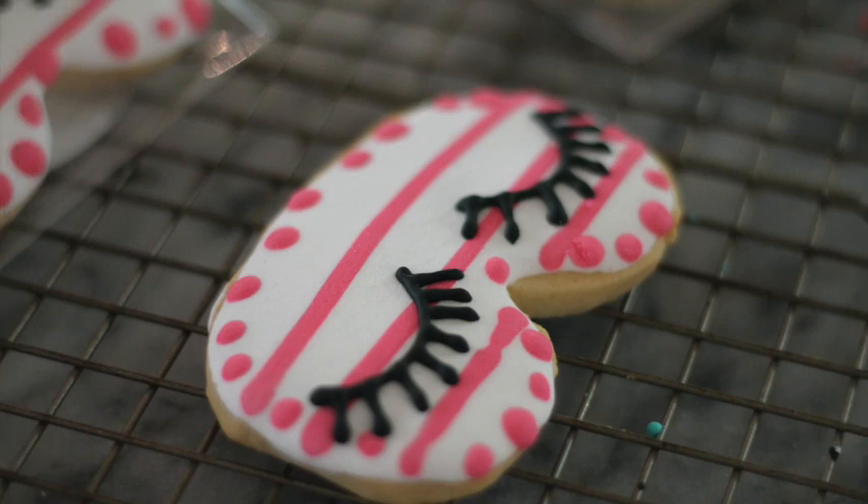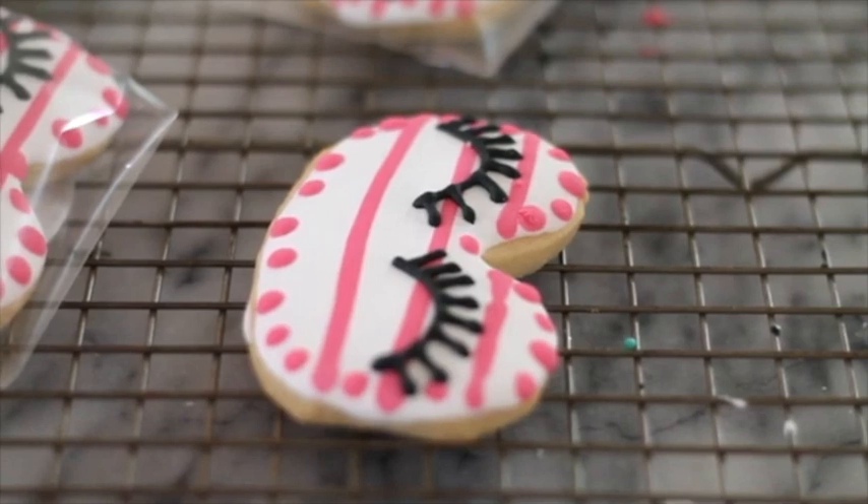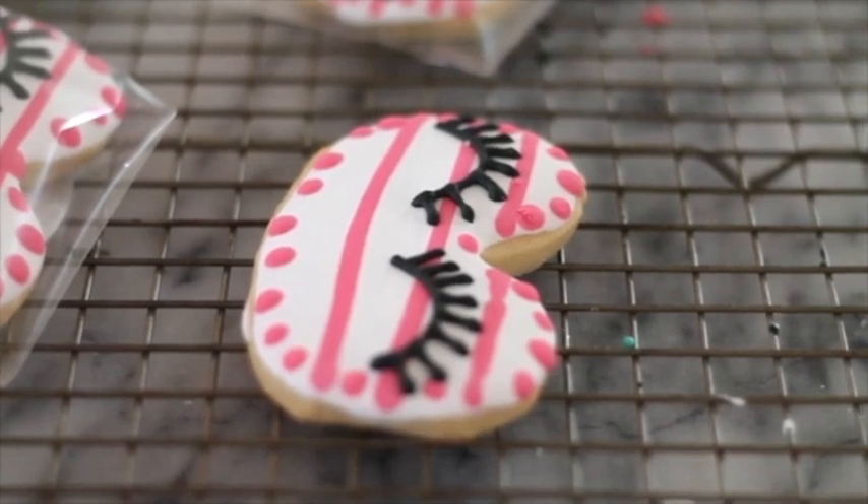Now I am going to let my cookies dry, and later on when it's completely dry I am going to make the lashes using a medium consistency icing in black — but you can also use edible markers. Our eye mask is ready! As you can see, it looks super cute and you didn't have to buy a particular cookie cutter.